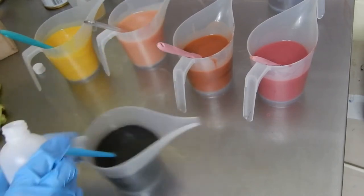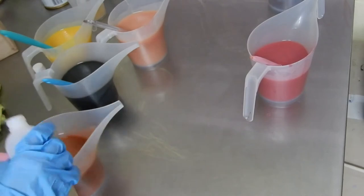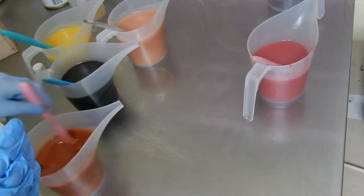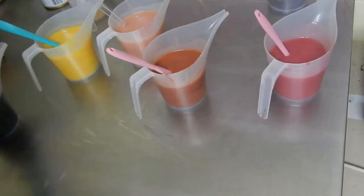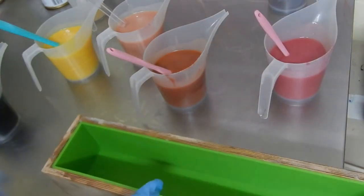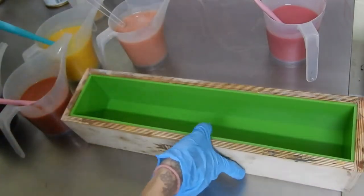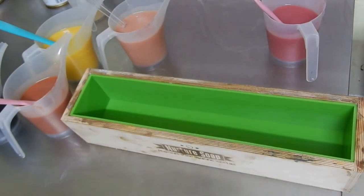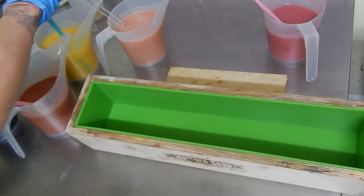I initially bought the sandalwood because I wanted to make soap bars for men, but it turns out that more women are buying these bars than men. So now this is why I'm making this soap today — I want to make a more feminine looking bar with this scent, so that women don't have to go to the men's section to actually get it.